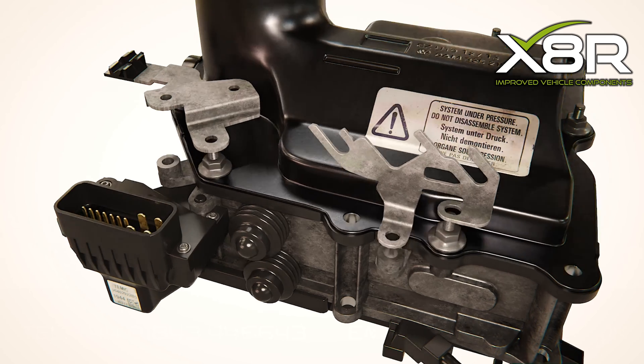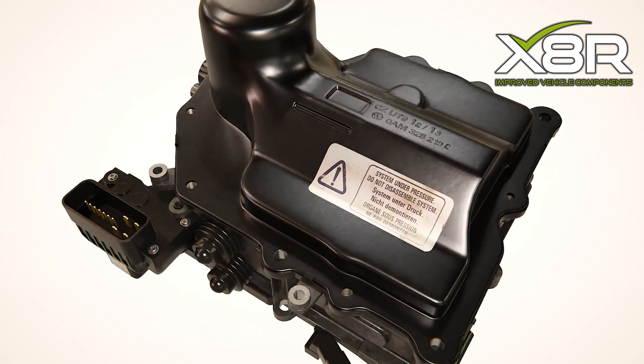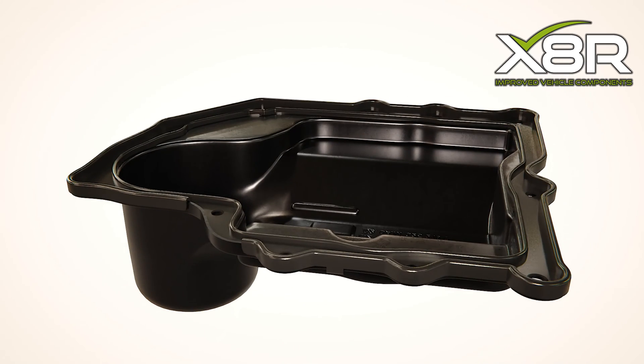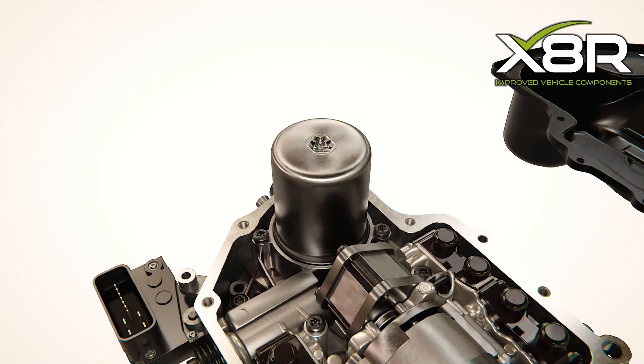The cast metal housing the accumulator seats into is too thin for the pressure exerted within the accumulator, causing the housing to crack and the system to lose pressure. To replace the cast metal housing is time consuming, expensive, and will only fail again in future.